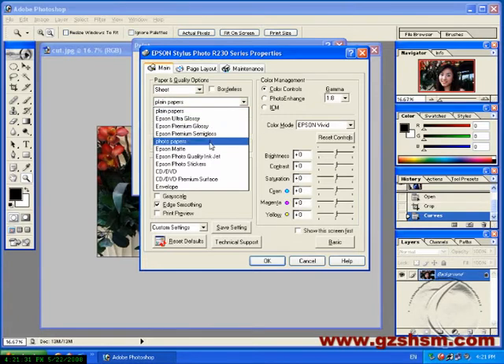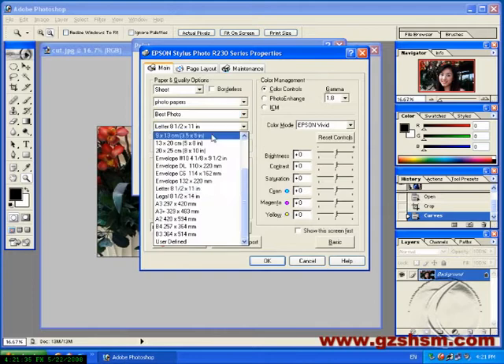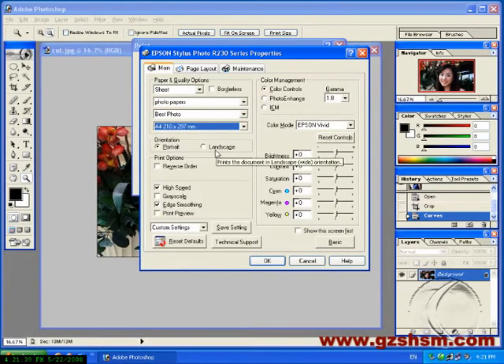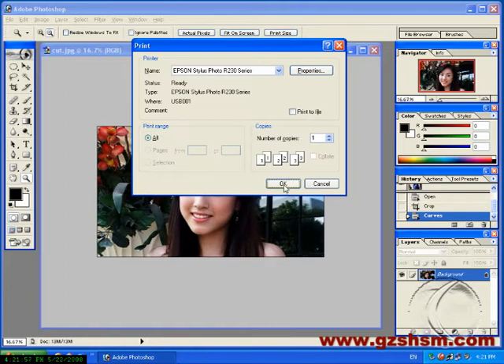Choose Photo Paper. Choose Buster Photo. Choose Paper Size is 84. Choose Blinter Preview. Console High Speed. Click Page Layout. Choose Mineral Image. Return Back Main. Click OK.